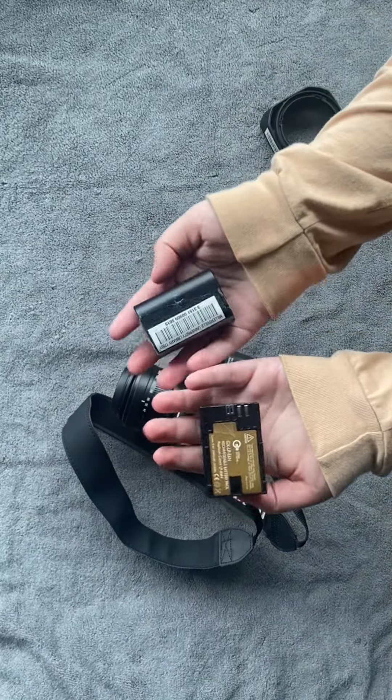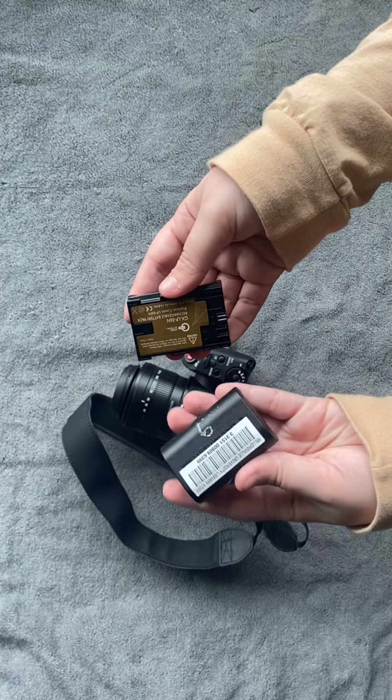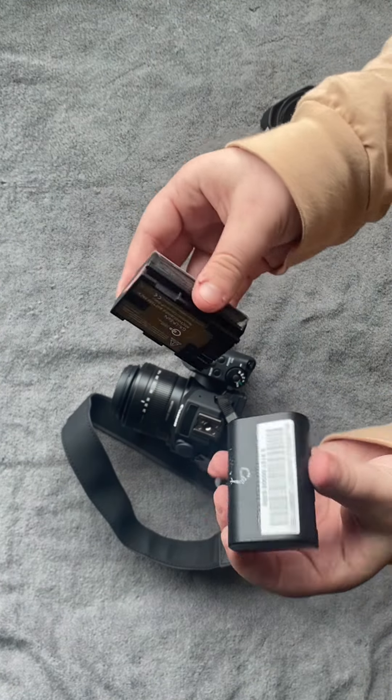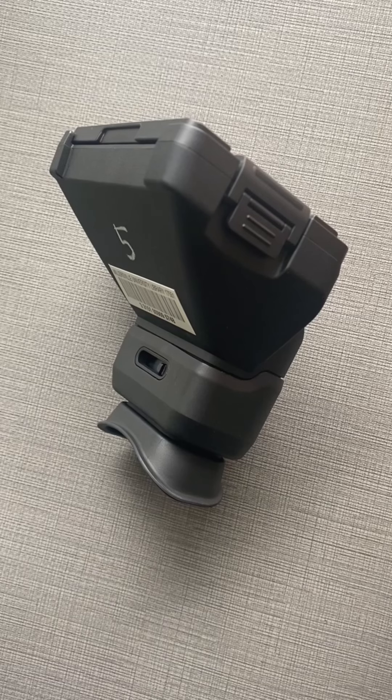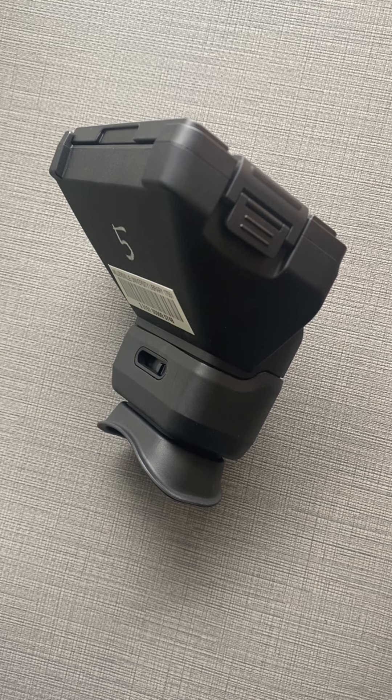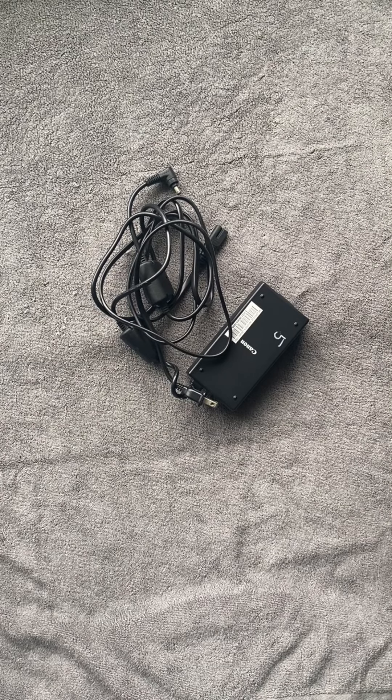These are batteries that are inserted into the camera. Obviously, if you want the camera to work, you need to make sure these batteries are charged and good to go when you get your equipment. This next piece of equipment is a viewfinder, which attaches to the LCD screen of the Canon. It helps the photographer find the subject for the photograph. And this is an AC adapter. When plugged into the camera with a battery in it, the adapter acts as an external power supply and will charge the battery when the camera is powered off.